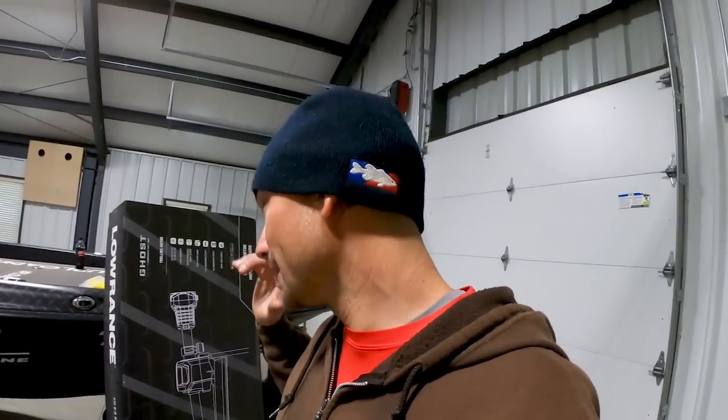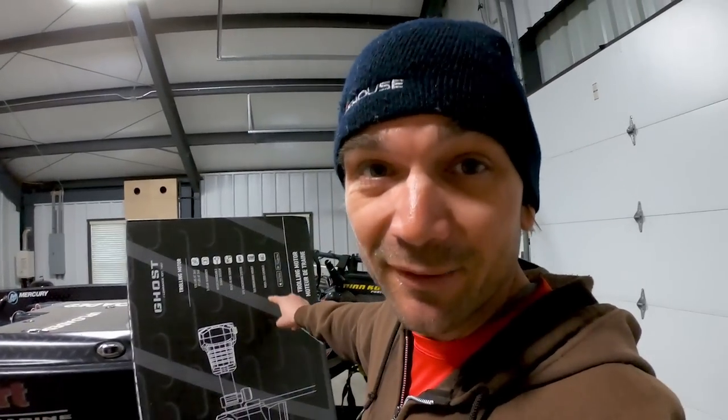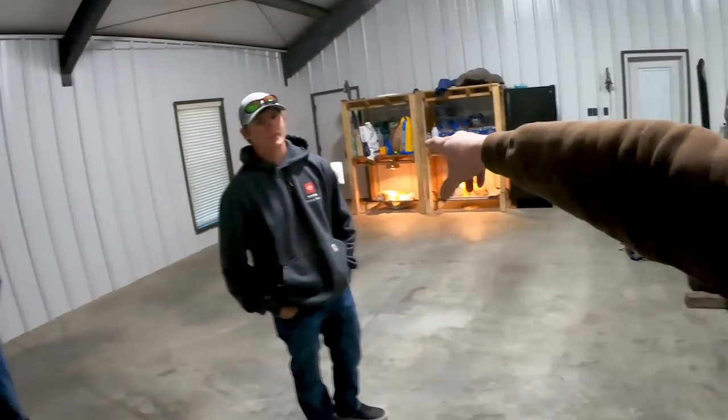You guys have heard about this thing — it's absolutely insane. There are all these crazy new trolling motors coming out on the market, and this right here is a Lowrance Ghost. I'm super fired up about it, and what I noticed is when you go on YouTube there are literally no install videos on this thing — zero. So what we're going to do today, I'm with my buddy Nathan Martin right here.